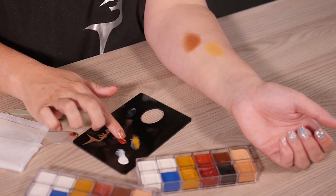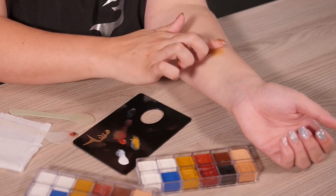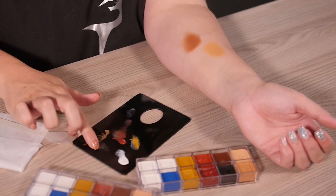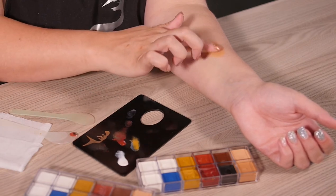So once you've got the kind of shade more or less right, you can then just add a little bit of black once again. And that will tone down the brightness of the color.